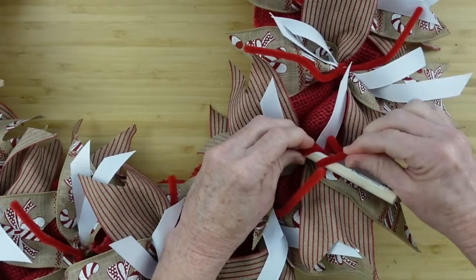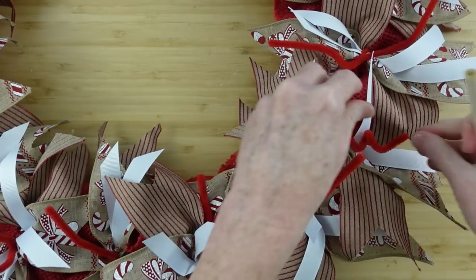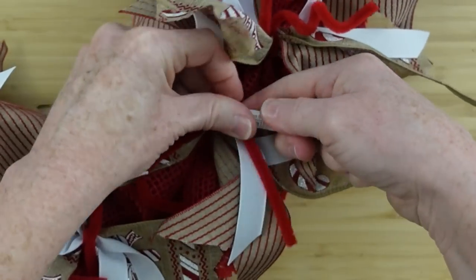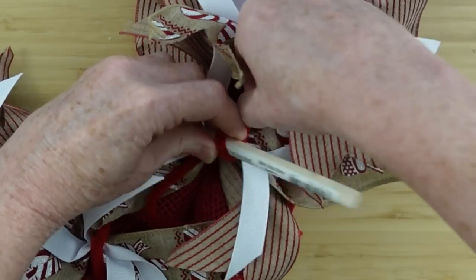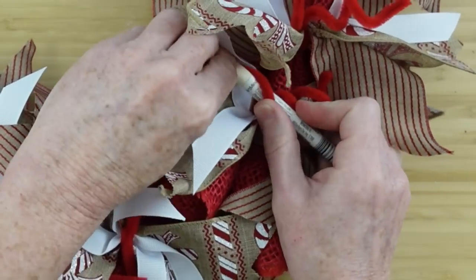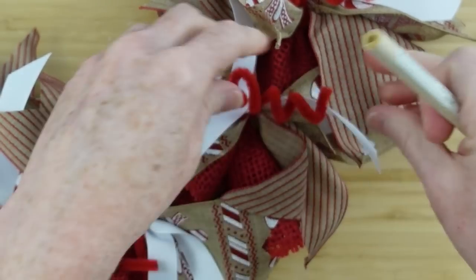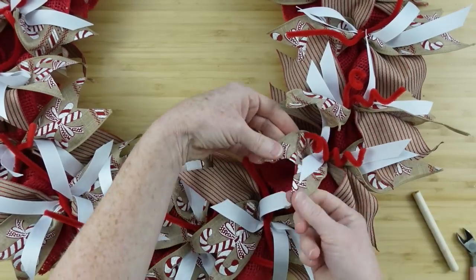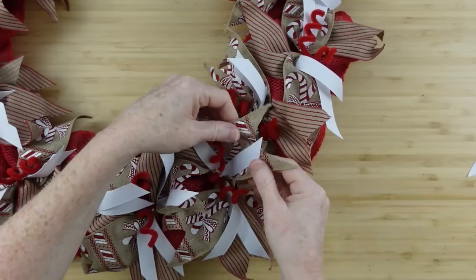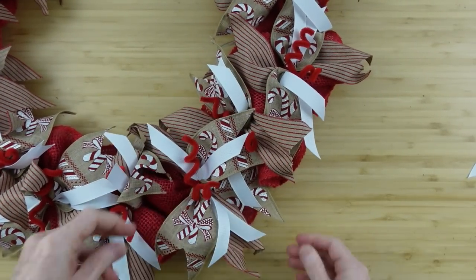I think this is a cute idea and it makes it look a little more festive. I'm just using a foam brush handle — I always save them because it's a piece of wood and you never know when you might need it for a project. Going to give them a little curly cues and then continue to fluff. Give a little curl and fluff till we're back around to the beginning.